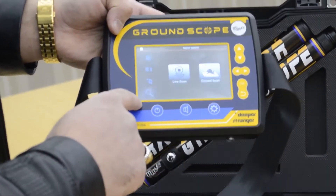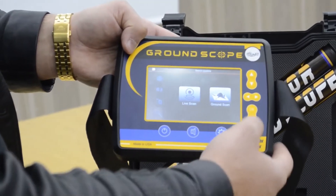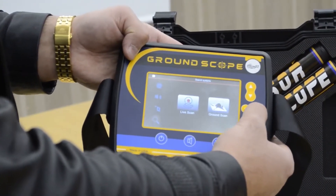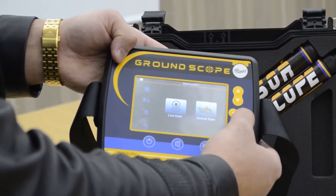Here is the interface of the device system, the search system. There is a live scan system and there is a ground scan system.